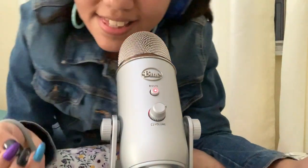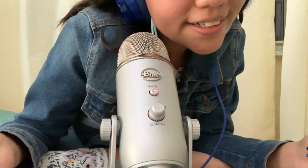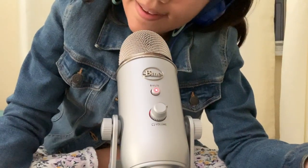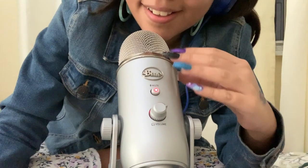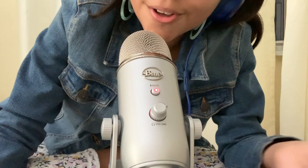Hi everyone, welcome to Satisfactory ASMR Life. I'm Vanessa and today we got a new microphone.